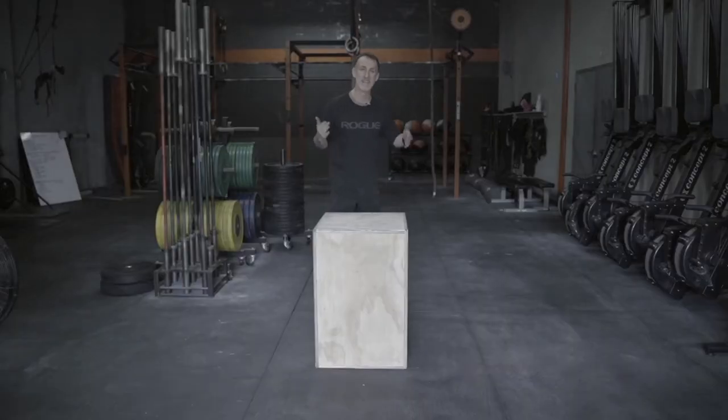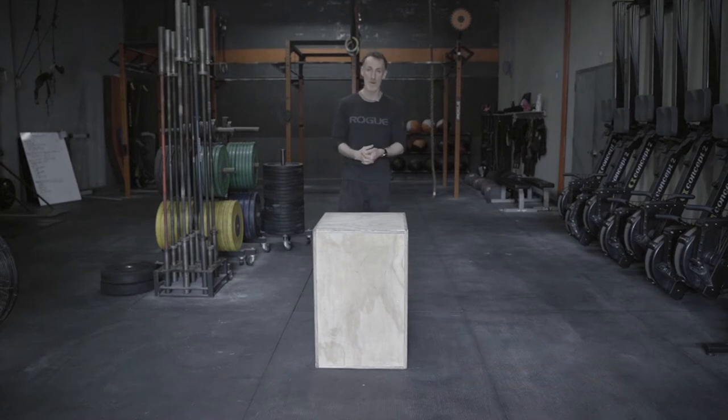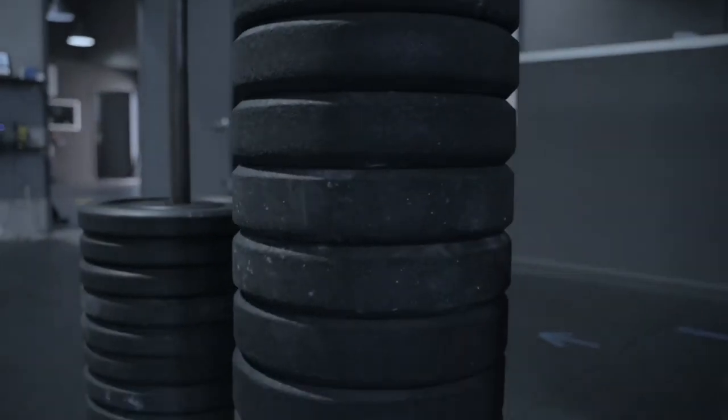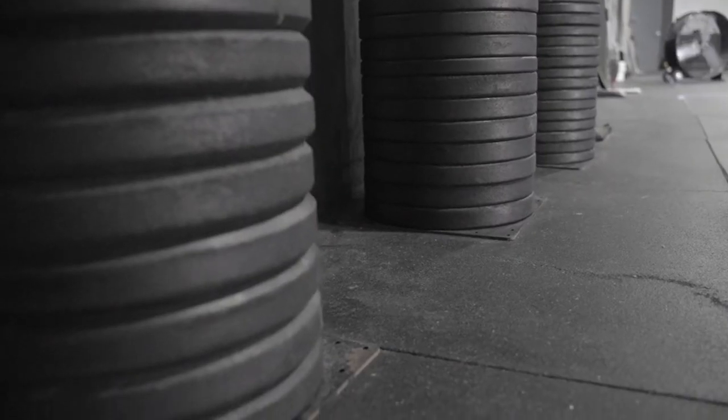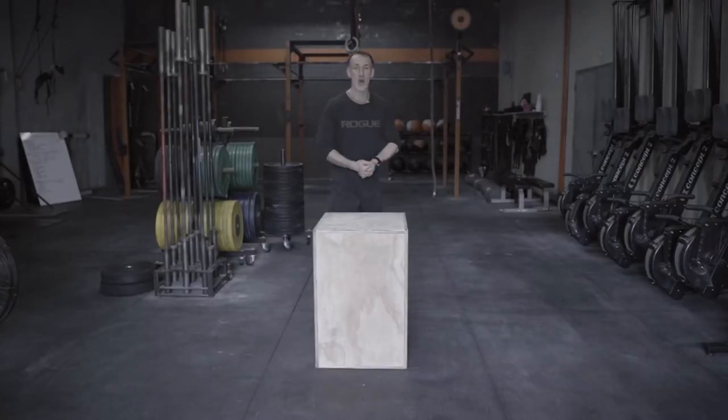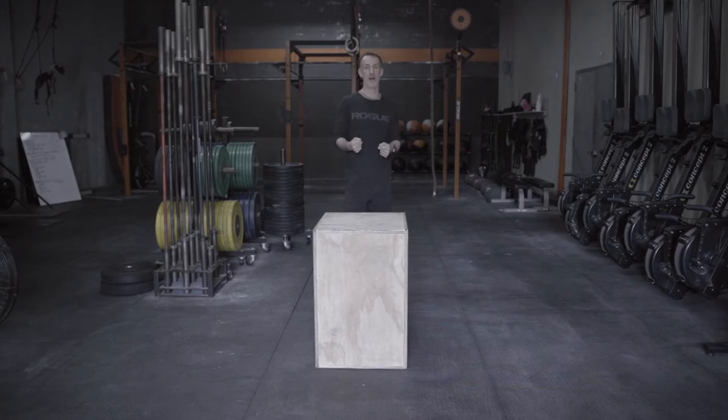Thanks for tuning in, appreciate the support. We are going to talk about High Temp bumper plates — we have a lot of them as you can see. We're going to talk about how they have held up for us; we've ordered a bunch of different plates.